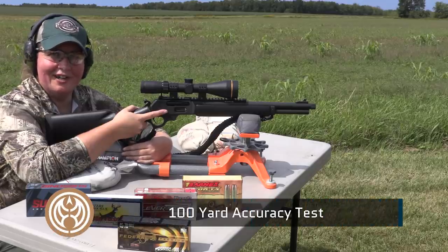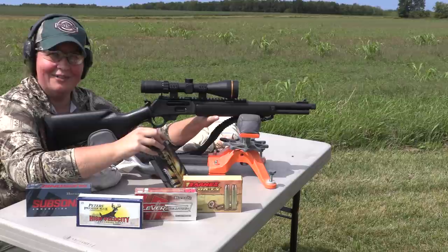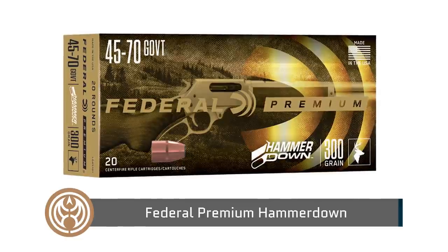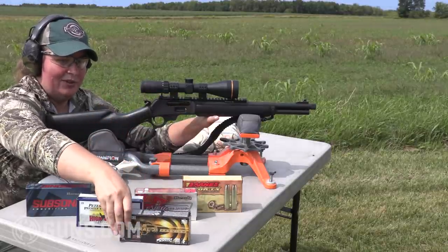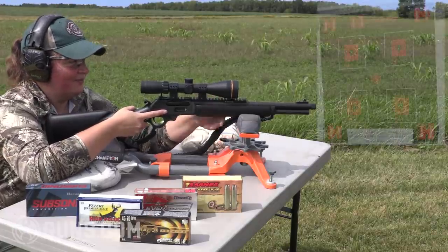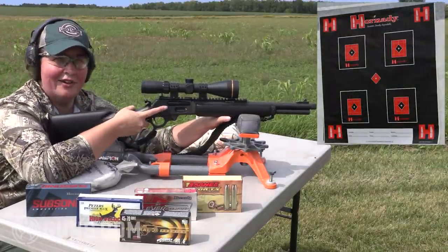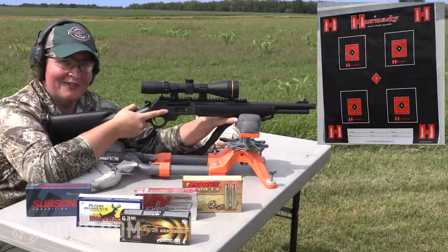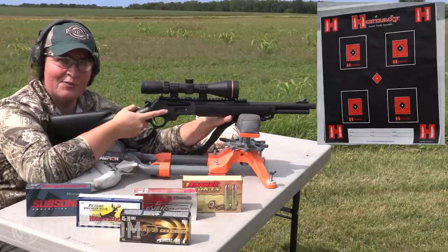I'm set up at 100 yards with the Marlin Dark, and for the accuracy test I'm shooting what I plan to hunt with — the Federal Premium Hammer Down rounds made specifically for lever actions, especially side-loading gate tube feeds like this Marlin. These are 300-grain bonded bullets that should perform excellently on deer, hogs, bear, and all game of that size. I've got a round in the chamber, I'll cock the hammer, take off the safety, and hopefully punch out some bullseyes. Now let's make no bones about it — .45-70 is not a minute-of-angle caliber generally at 100 yards, but I do expect some pretty darn good accuracy.